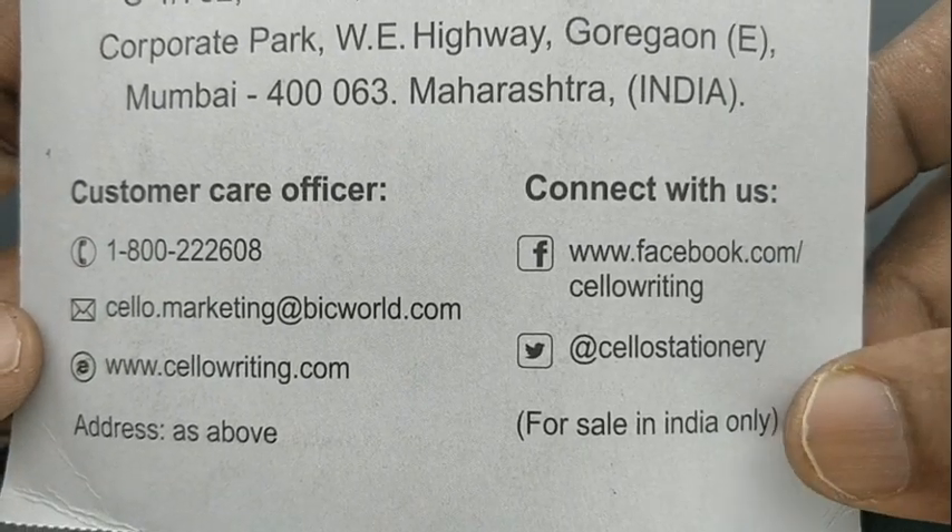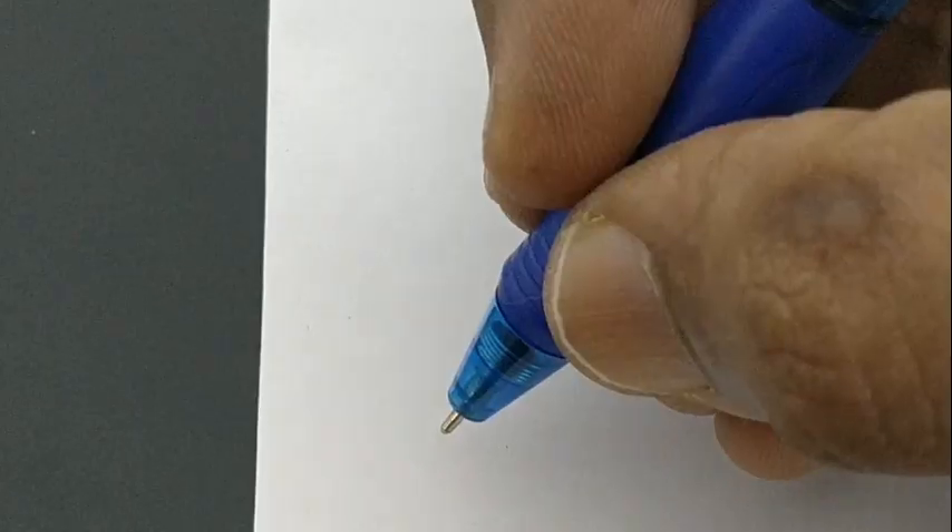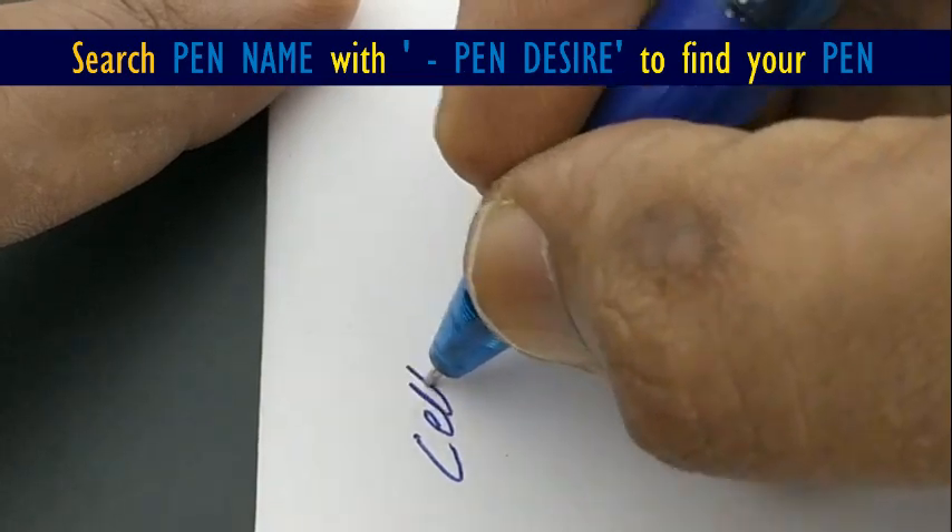This is the pack the pen comes in — 5 pens, and each pen costs Rs 35.